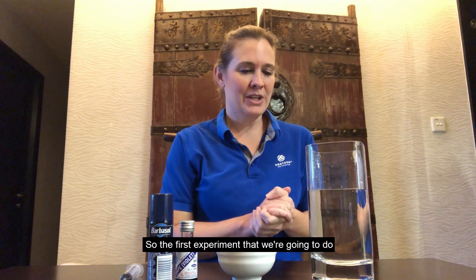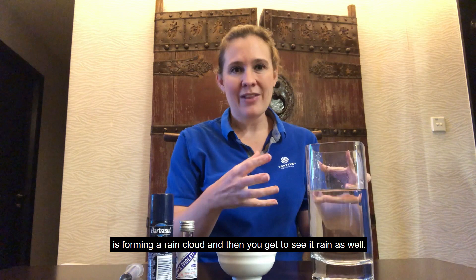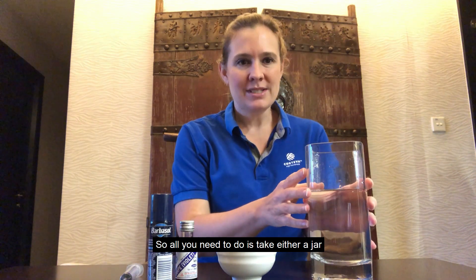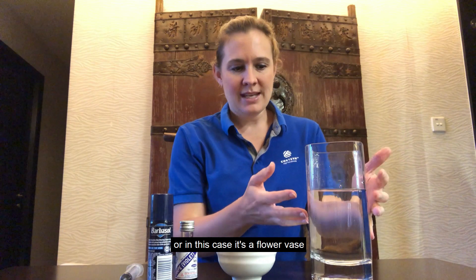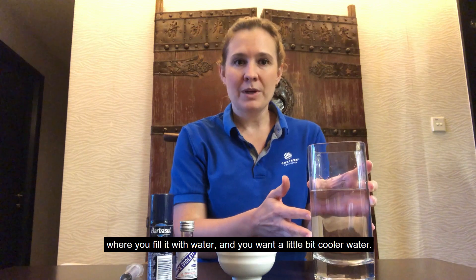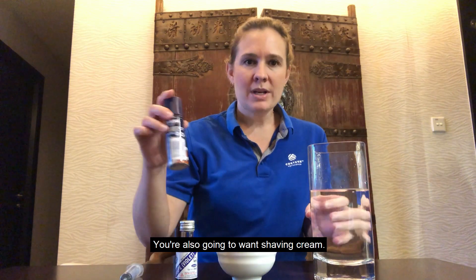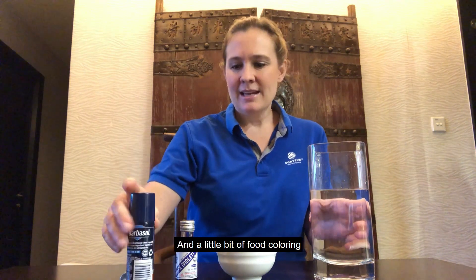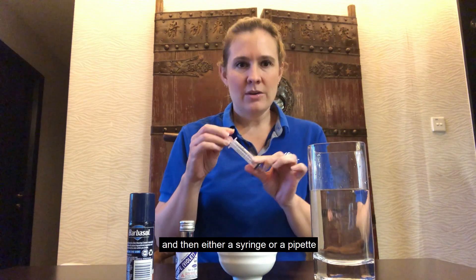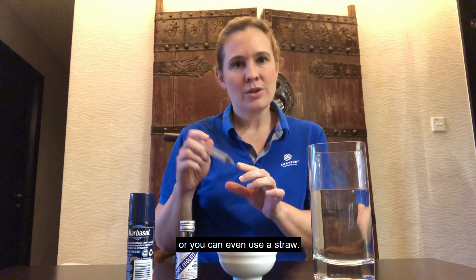The first experiment we're going to do is forming a rain cloud, and then you get to see it rain as well. All you need is a jar or, in this case, a flower vase filled with water — you want it a little bit cooler. You're also going to want shaving cream, a little bit of food coloring, some water, and either a syringe, a pipette, or you can even use a straw.